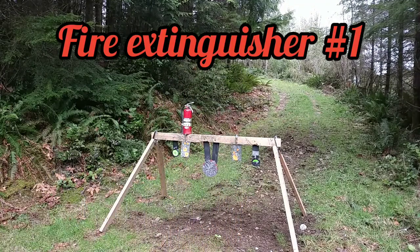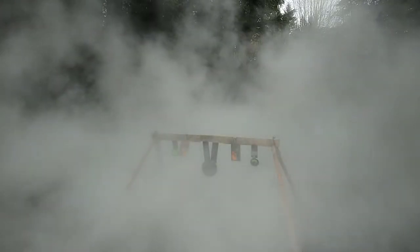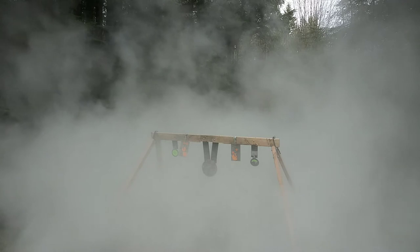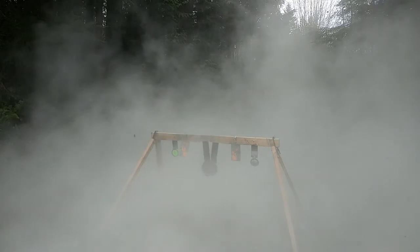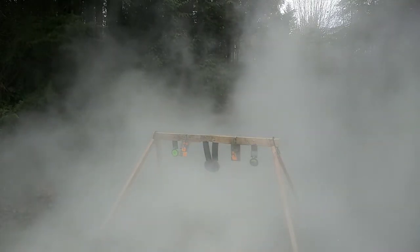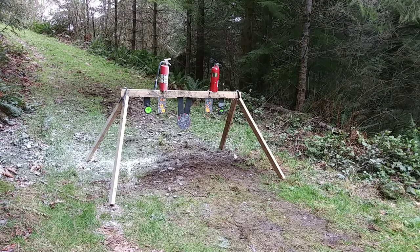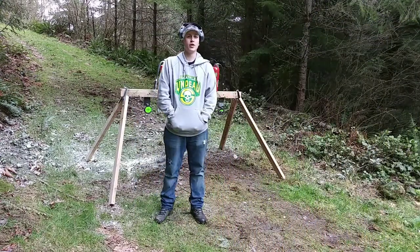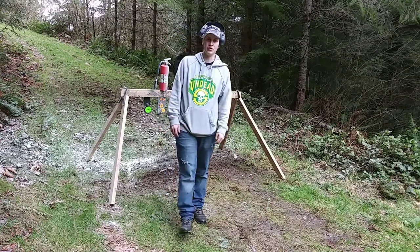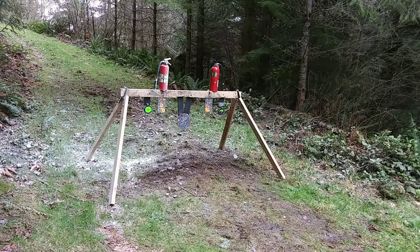Let's shoot some fire extinguishers. Alright, we got the next fire extinguisher lined up. This one's the same size but it's a little newer, so it might put off even more of a show, as you would say. Let's do this. Going hot.